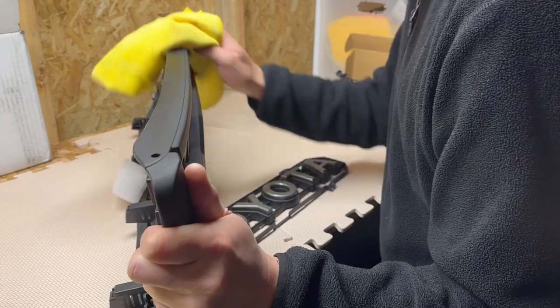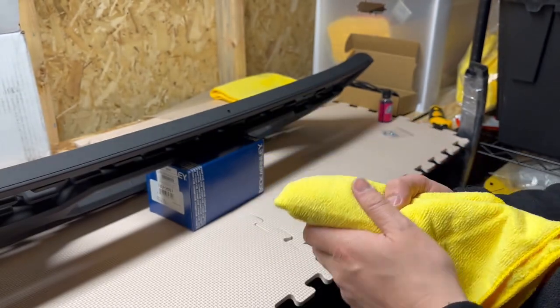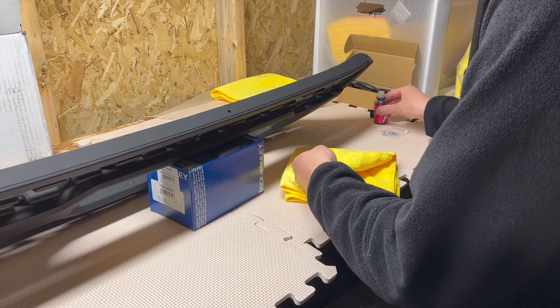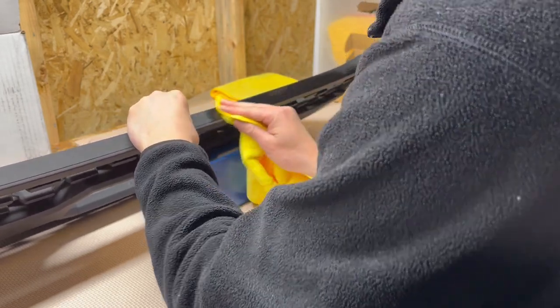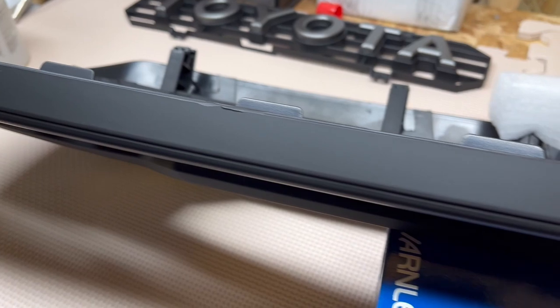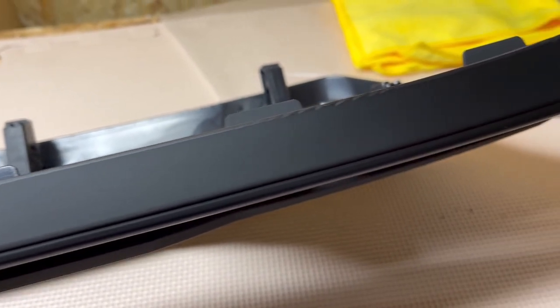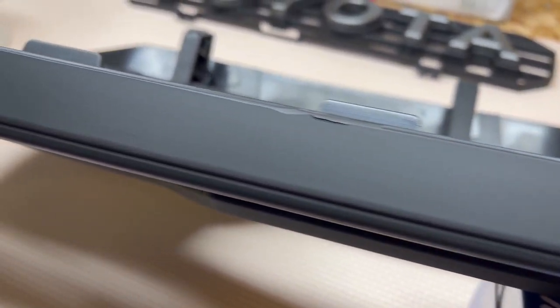I'm going to make sure we get this completely dry before applying the coating. I'll take a corner of the suede applicator towel for the coating. Here it is after the coating — not too much of a difference visually, but I'm hoping it'll add longevity to the look of the plastic. It turned out nice, so I'm going to go ahead and do the whole thing.